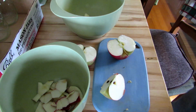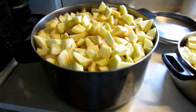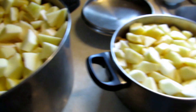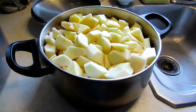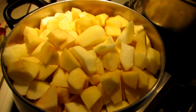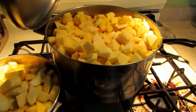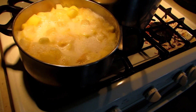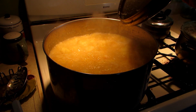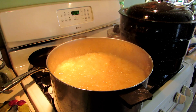We just peel them, core them, and cut them into chunks that can boil down easily. After about 20 minutes of peeling, we had two pots full with still a little less than a quarter of the bushel left. Then we put the pots on the stove, add a small amount of water to each one, and bring it to a boil, cooking it down until it all fits in one pot.